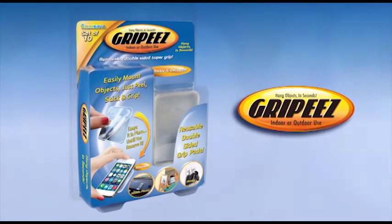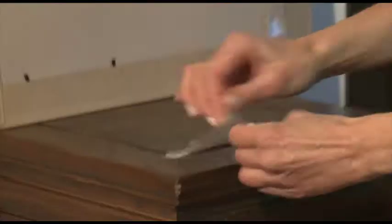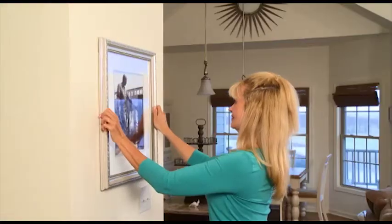Introducing Grippies, the reusable gripping pad that lets you hang objects in just seconds. Install in three easy steps: just peel, stick and grip.